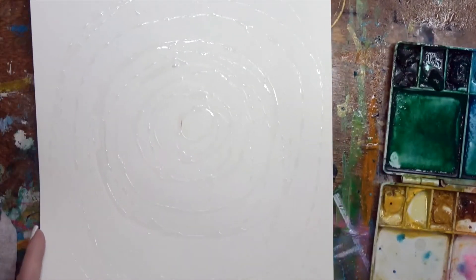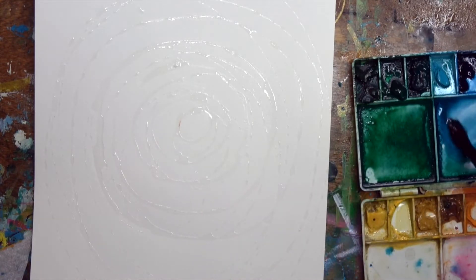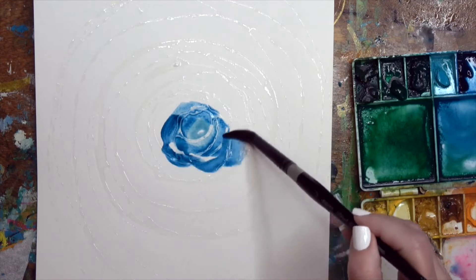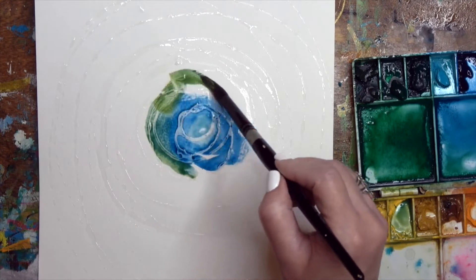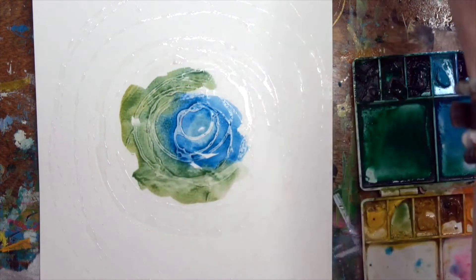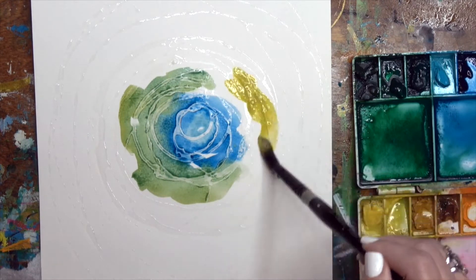I just did some random swirls — I was thinking tie-dye, so I'm going to keep that theme going. I have already sprayed my watercolor tray down and I want to just start taking random colors. I want actually more pigment and less water, although I will be cleaning my brush in between. So I just dipped my brush in the yellow, even though it came out green because I didn't clean my brush well. So let me get my brush cleaned a bit better and I will get a lot more pigment loaded onto my brush.